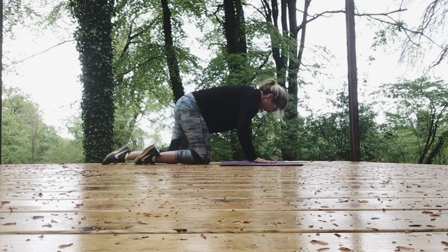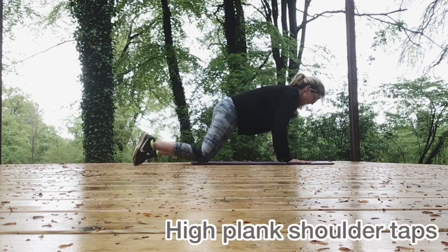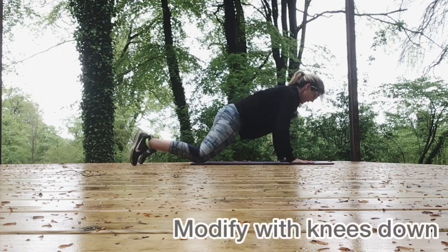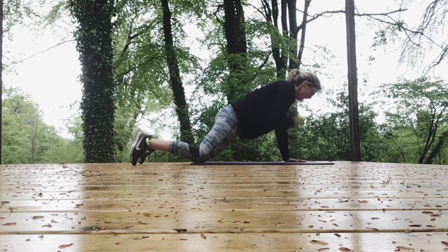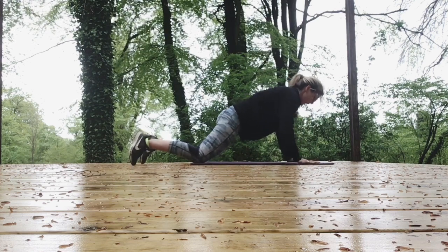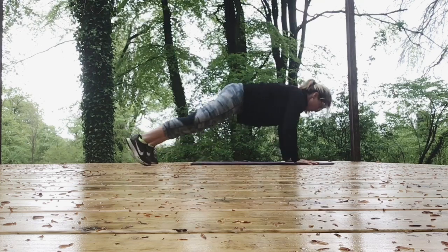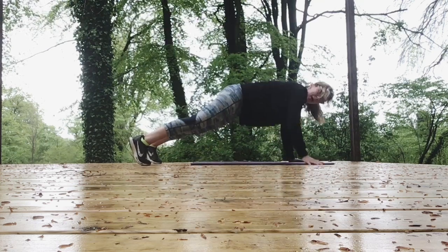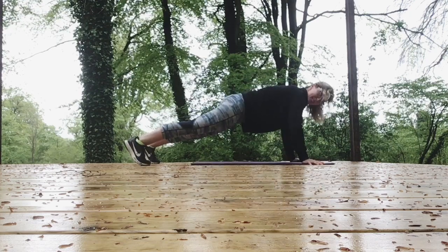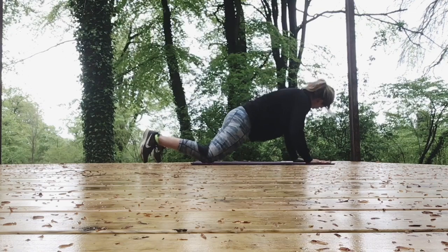It's shoulder taps. Modification: put your knees down here. So it's tap, tap, tap, tap — trying to keep yourself as still as you possibly can through your pelvis. Or you can come up to full arms and tap, tap, tap, tap. Or hold it still, drop the knees, do whatever you like. Just keep modifying. We're nearly there.